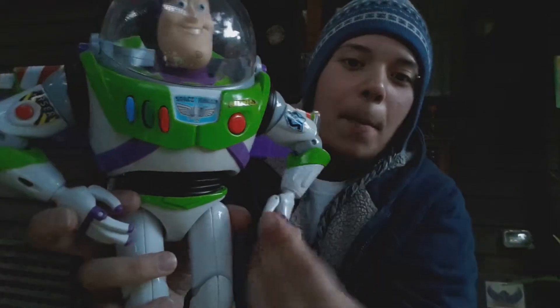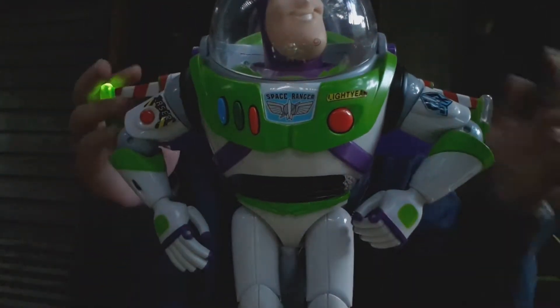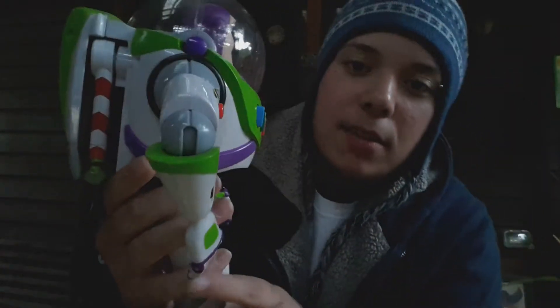'This helmet is standard issue, friend. Perfect for missions in deep space.' And then you can close his wings. So yeah, he's really, really, really, really awesome.